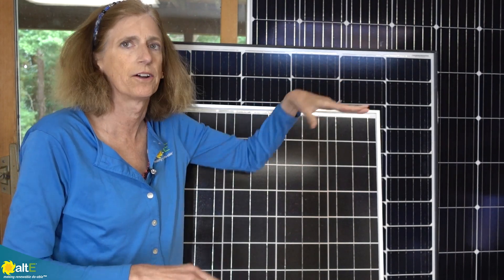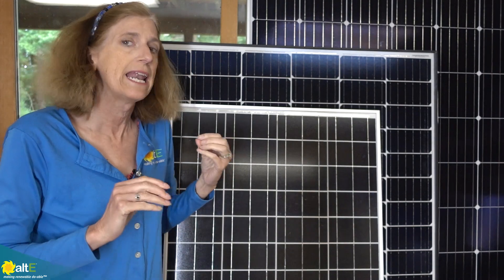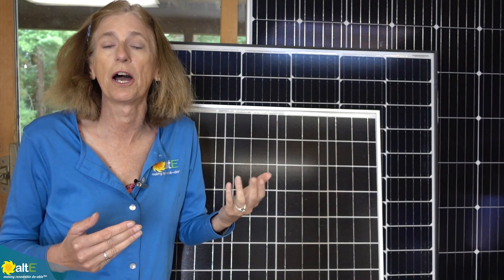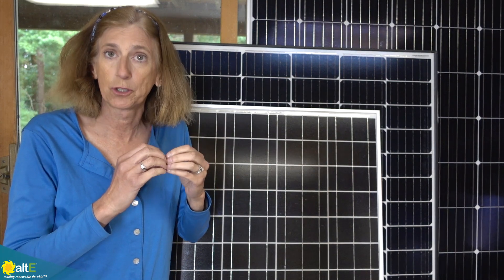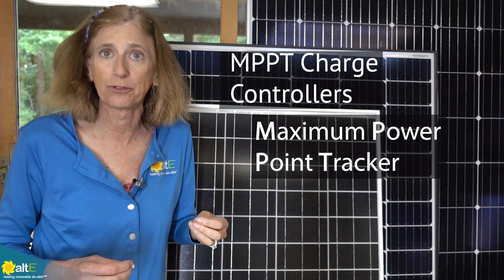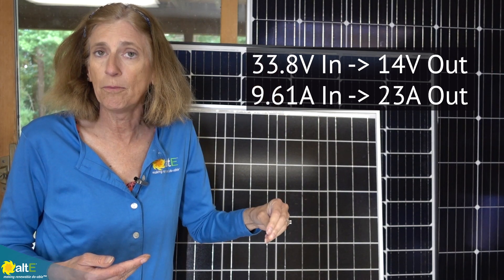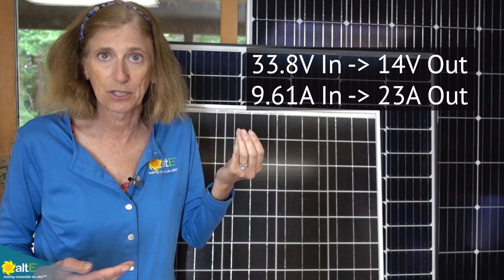We've talked about the different size panels. There are also other sizes — for instance, Panasonic makes a 96-cell panel with an even higher voltage. At the beginning I said these nominal voltages were designed to correctly charge a battery, and at the time these cells came out, you had to match the voltage of the solar panel with the voltage of the battery. Times have changed and technology has improved. There are now MPPT charge controllers — maximum power point tracker charge controllers — that will take a higher voltage solar panel, drop the voltage on the output, and in doing so increase the amps on the output. So you are now able to use a higher voltage solar panel to charge a lower voltage battery.